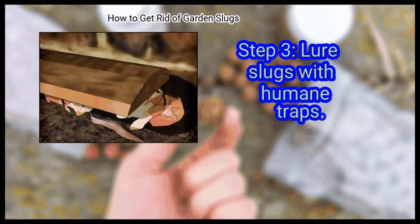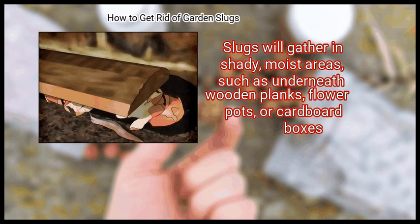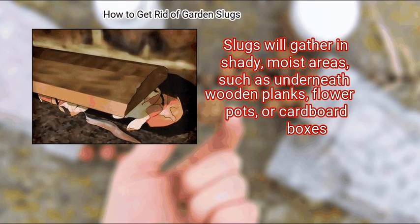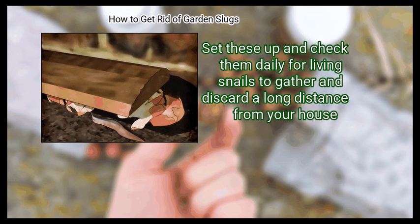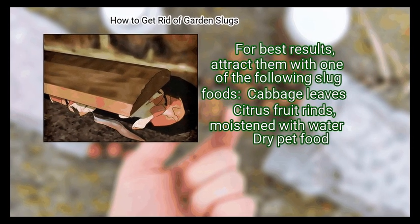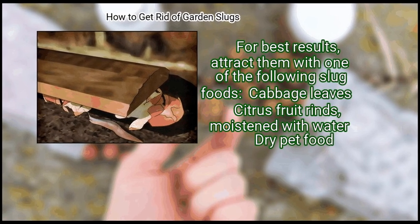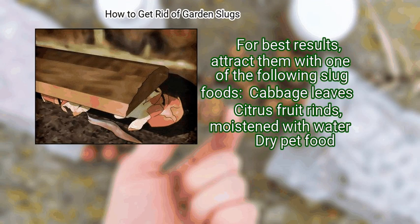Step 3: Lure slugs with humane traps. Slugs will gather in shady, moist areas, such as underneath wooden planks, flower pots, or cardboard boxes. Set these up and check them daily for living snails to gather and discard a long distance from your house. For best results, attract them with one of the following slug foods: cabbage leaves, citrus fruit rinds moistened with water, or dry pet food.